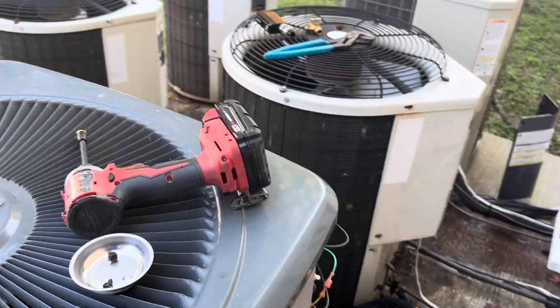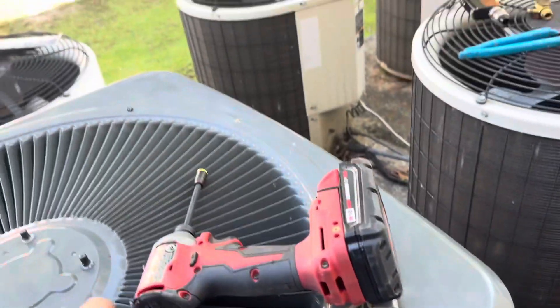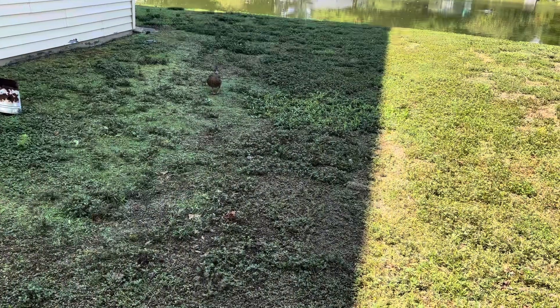I got her all buttoned back up, it's still pulling a vacuum. Last I checked it was down to 700. I'm gonna go take a lunch and then when I come back I'll probably charge this baby up.